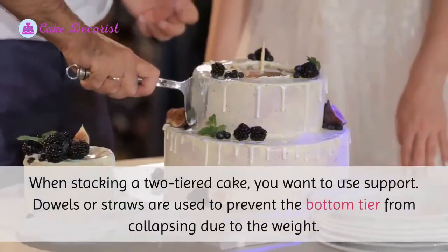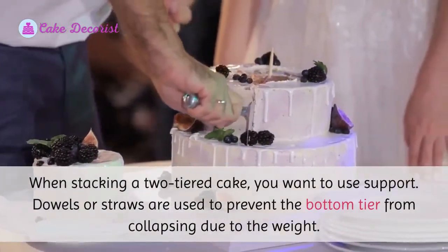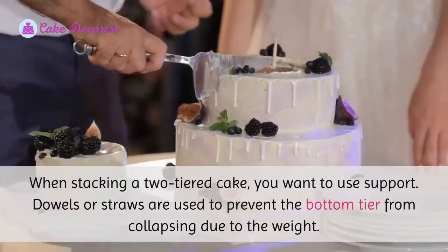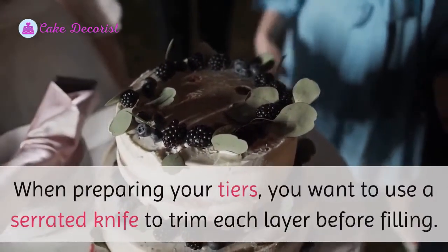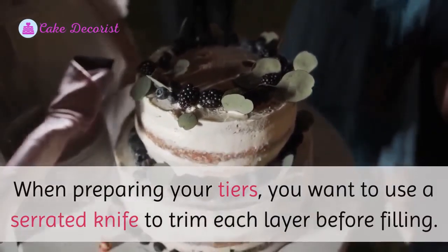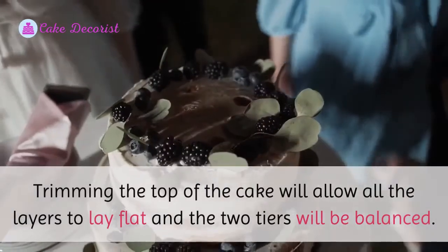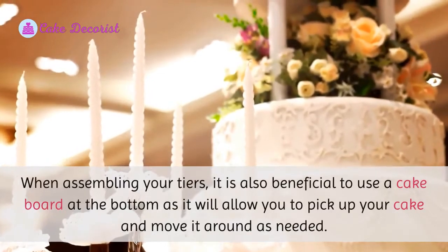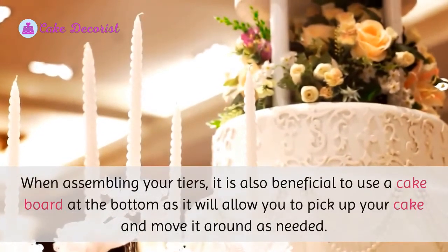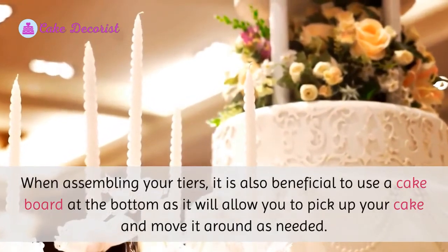When stacking a two-tiered cake, you want to use support dowels or straws to prevent the bottom tier from collapsing due to the weight. When preparing your tiers, use a serrated knife to trim each layer before filling — trimming the top allows all layers to lay flat and keeps the tiers balanced. It is also beneficial to use a cake board at the bottom, as it allows you to pick up and move your cake as needed.